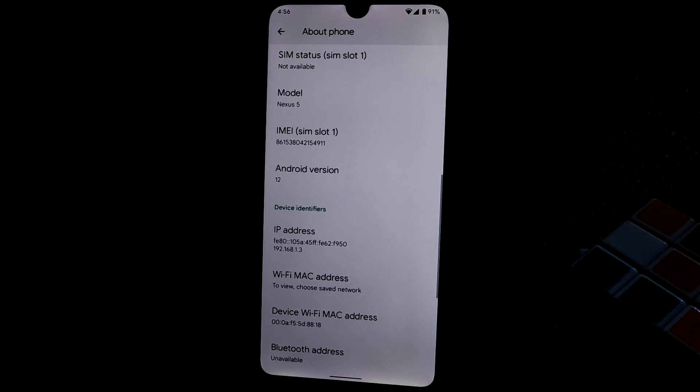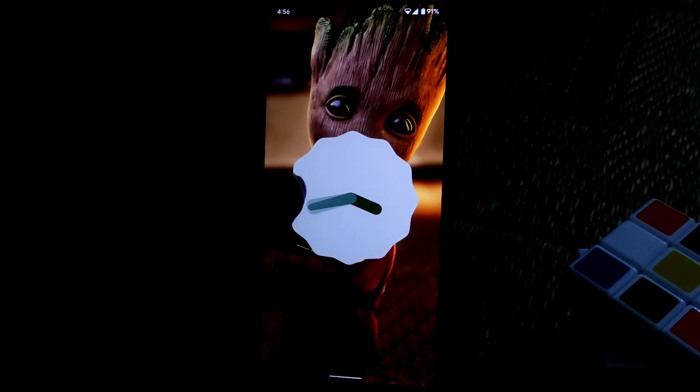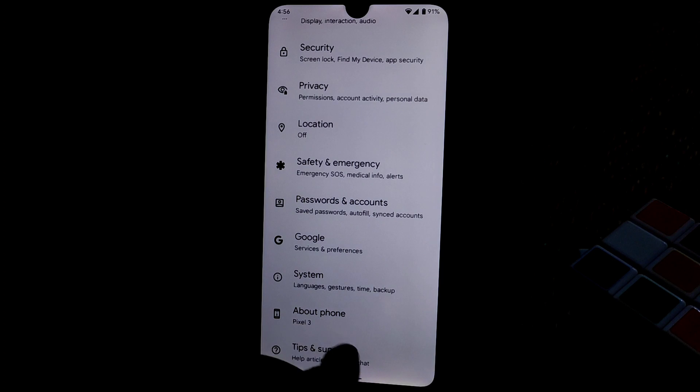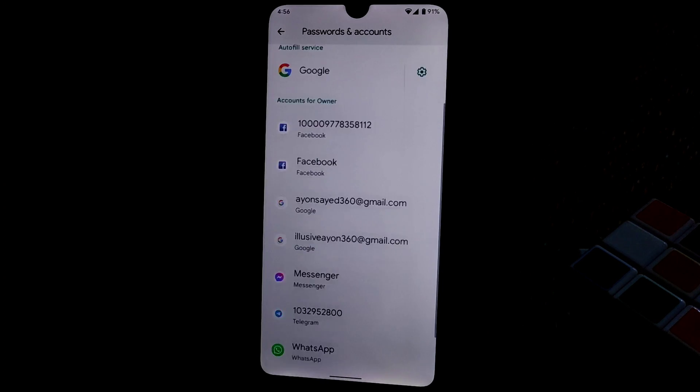There's a link in the description if you haven't watched that video yet. This is confirmed Android 12, as you guys can see easily. The kernel version is from LineageOS — you already know about that, so I don't want to waste time.